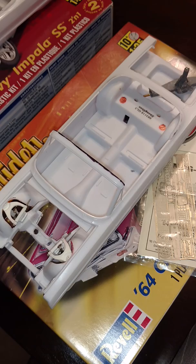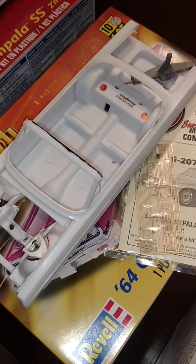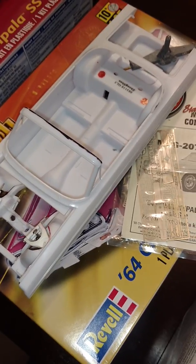That brings me over to the '64, which is gonna be 'Boys in the Hood' — the Boys in the Hood champagne gold color. It's also gonna be fully functional with a lot of detail and everything.